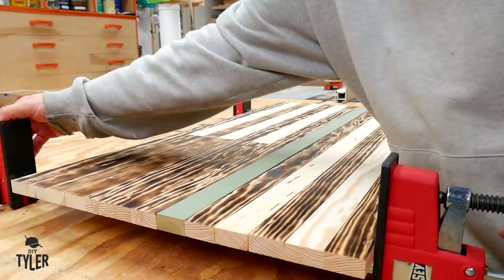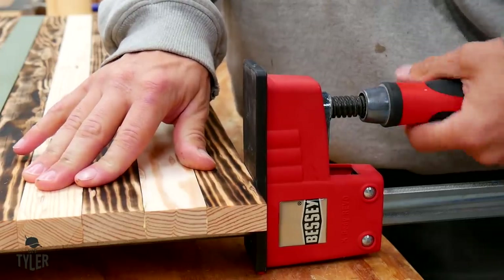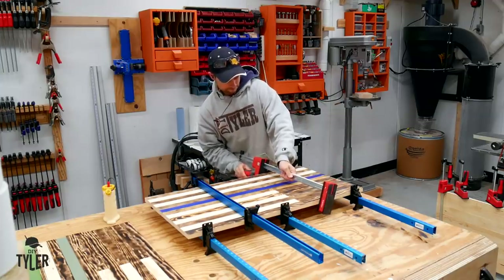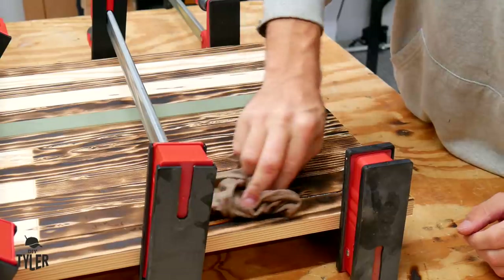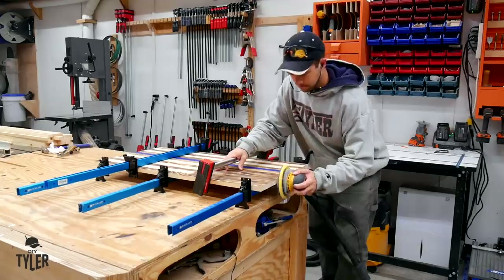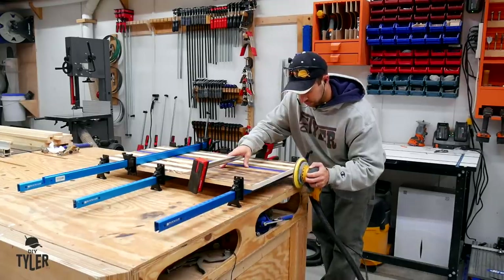After adding some glue, I used some clamps to make sure I applied even pressure across the flags. You want to make sure you have even pressure on both sides so that you don't bow the flag in one direction or another. Clean up any glue squeeze out, and while I have the flags in the clamps, I am using 80 grit on my random orbit sander to clean up the edges to make sure they are nice and soft.